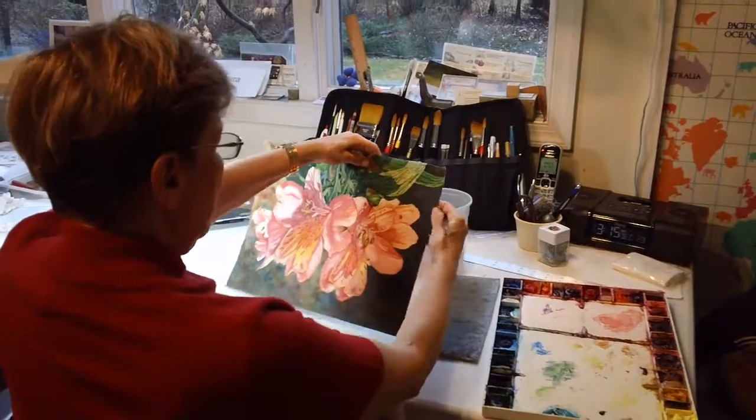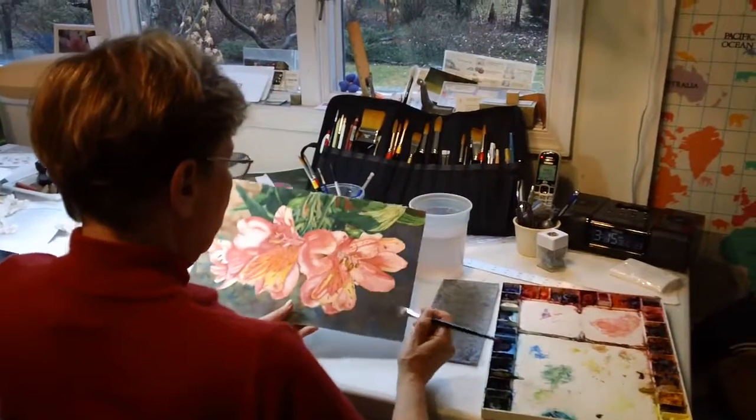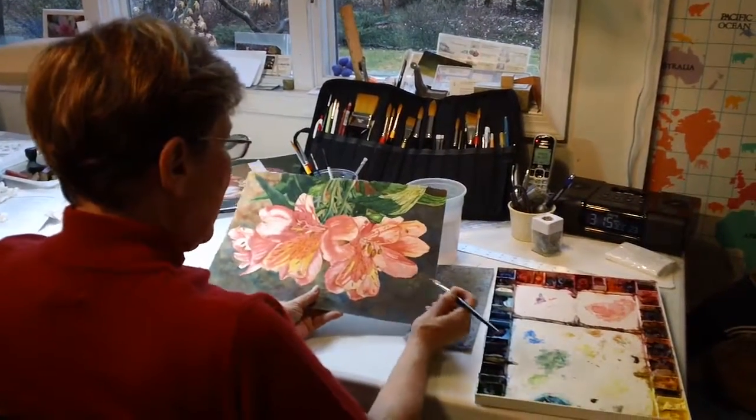I'm going to turn the painting upside down because I find it easier to work that way and not get distracted.